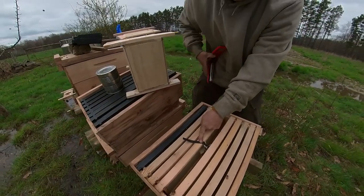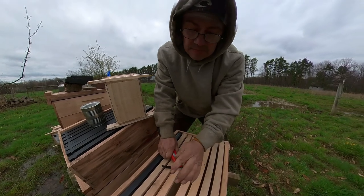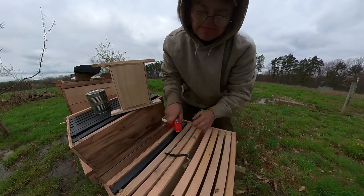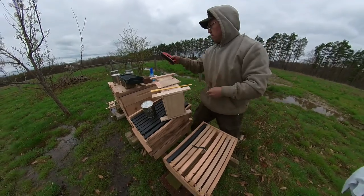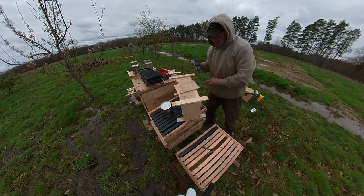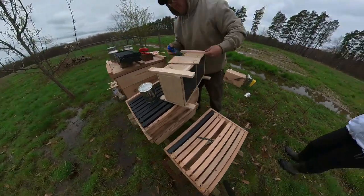This is actually mom's stapler — yeah, you've got to give it back to her without any bees on it preferably. It's not working so good. There we go, got a good one. Same thing as we did before — just spray them a little bit with sugar water, make sure they are coated.